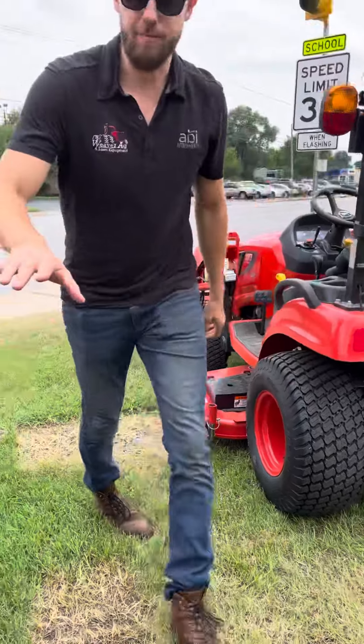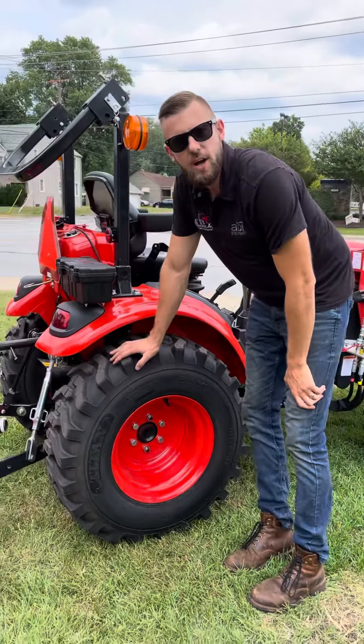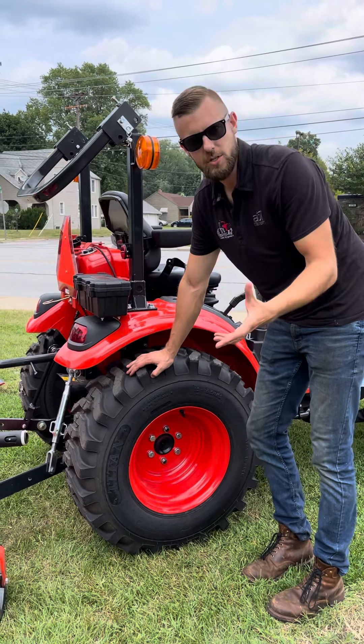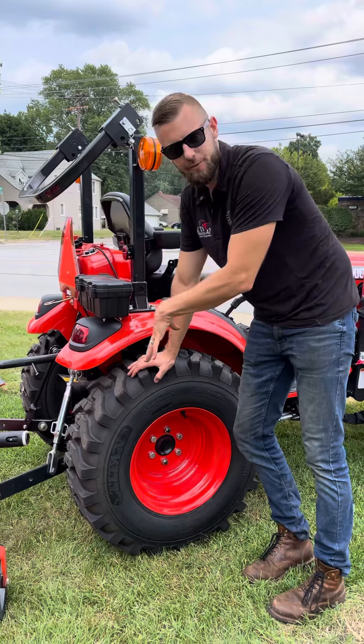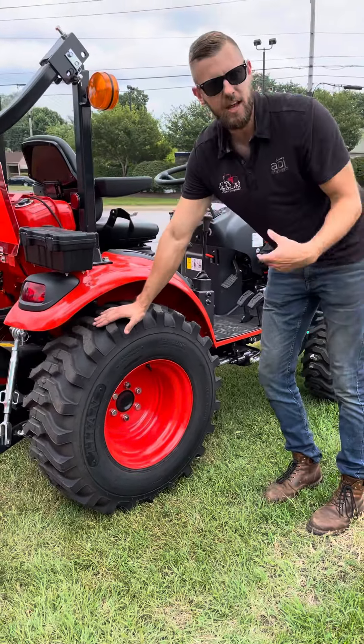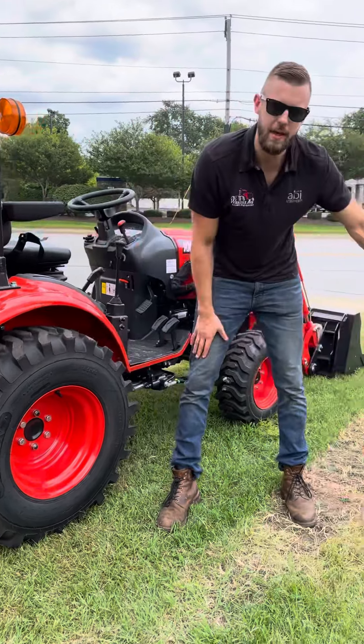So if we take one step forward, these are an R4 industrial tire. These are a really good tire if you're going to do most of your time on concrete, if you're going to be pushing snow, but you're also going to be off road. They've got a flatter surface so they don't wear out quite as fast as a farm ag tire would, but they're going to grip better off road than a turf tire.